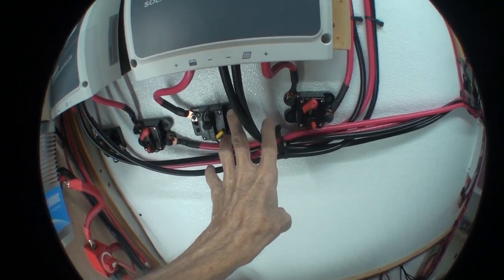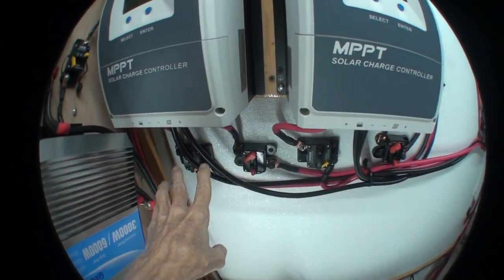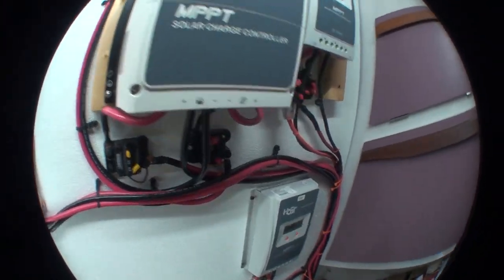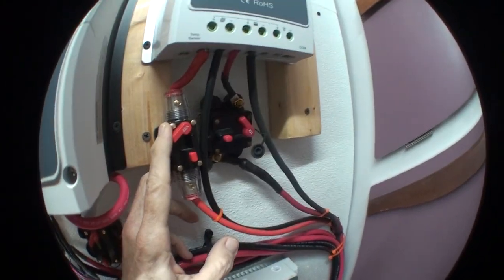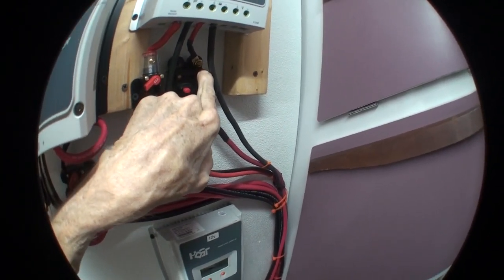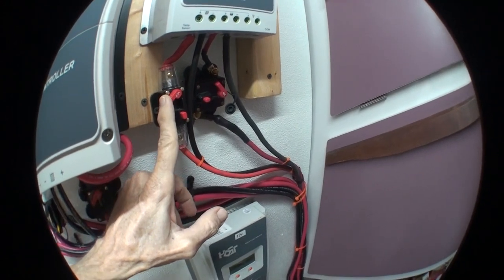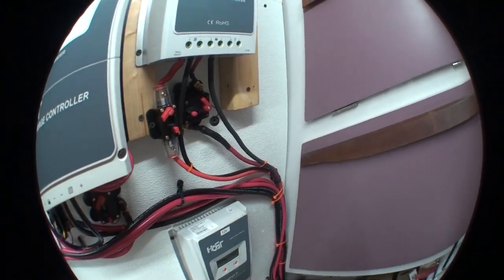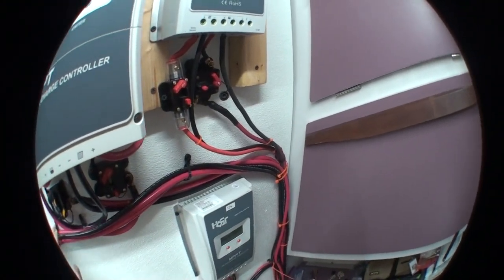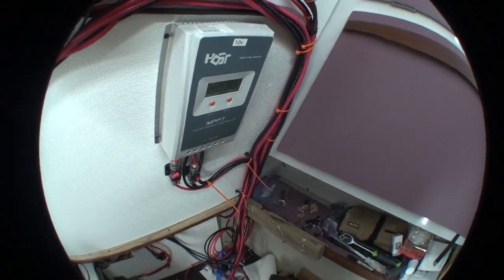I put circuit breakers where the batteries go in and the solar panels connect to each charge controller, and they make a convenient way to turn the charge controller on and off. I have to close the breaker to connect it to the battery first, let it power up, go through the display cycle once, and then I can use the other breaker to connect to the solar panels. So battery first, solar panels once it's powered up. Having the breakers here makes really convenient switches for that. Last time I said there was a fatal flaw.